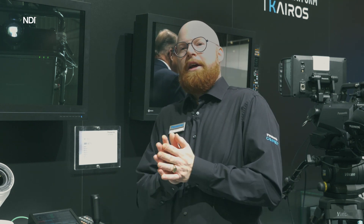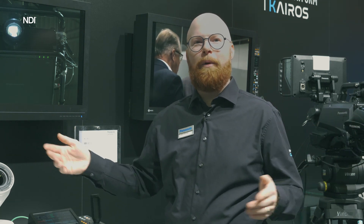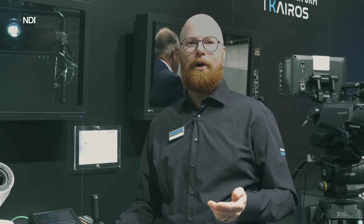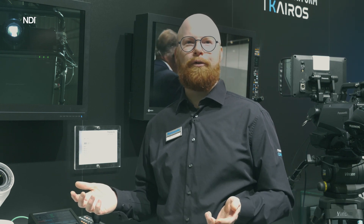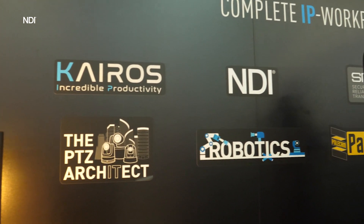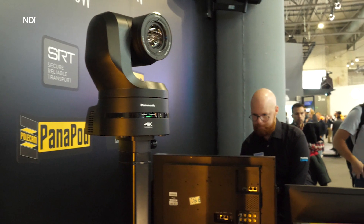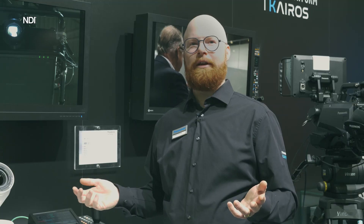You can extend the distance where you're filming from with just one cable, making it easier to do productions you've never done before. For instance, in our production studio here at ISE, we've connected everything over IP — we have fiber cables, we use ST 2110, we use NDI for other things, and we can easily connect everything in our booth and send the signals.